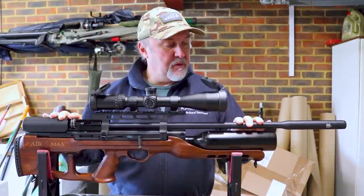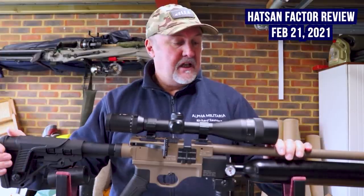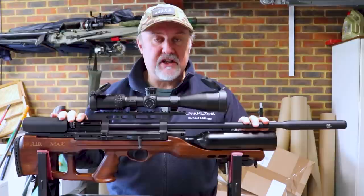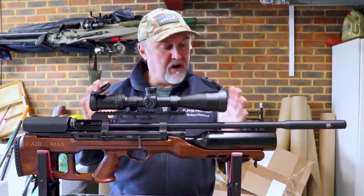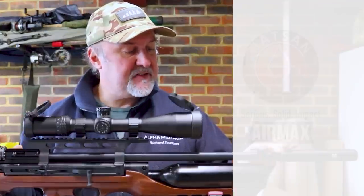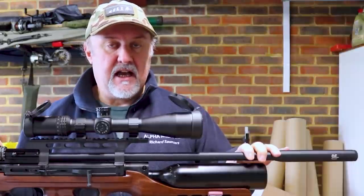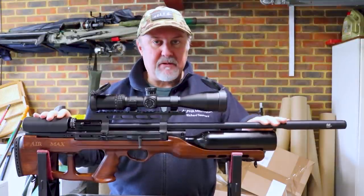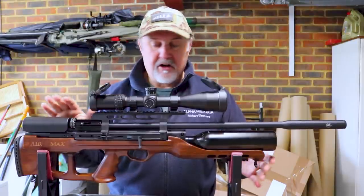A little while ago we did a review on the Hatsan Factor — very much a tactical style rifle, sub 500 pounds — and that review seemed very popular. So we thought we'd come back and look at another Hatsan rifle priced less than 500 pounds, and that is the Hatsan Air Max. This is distributed in the UK by Edgar Brothers, and I found it for sale online for around 440 to 450 quid, which is great value for money — on paper anyway.